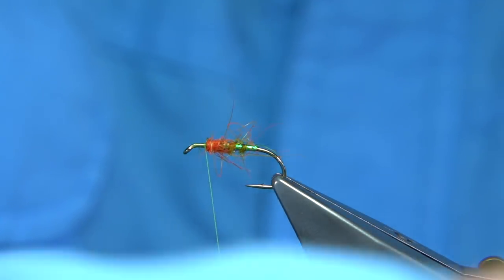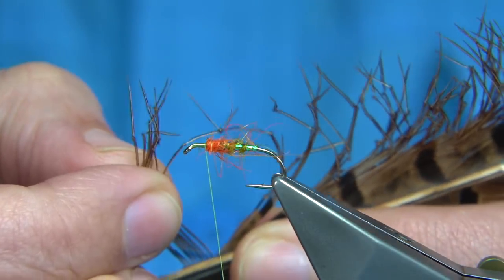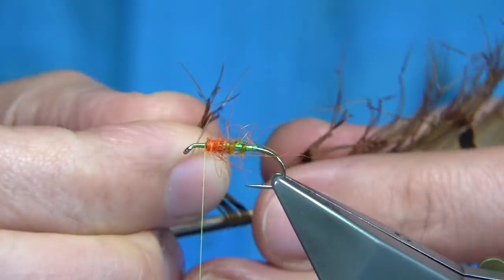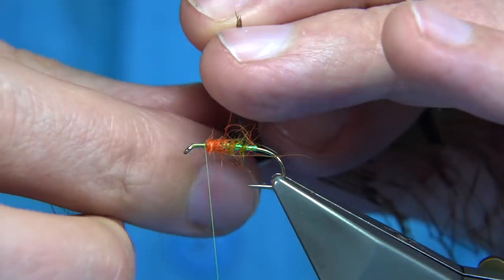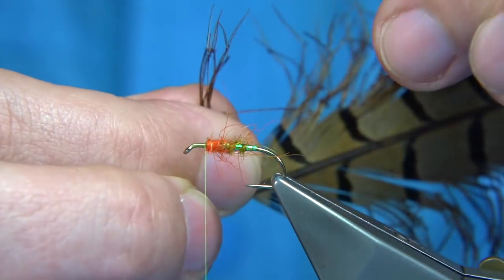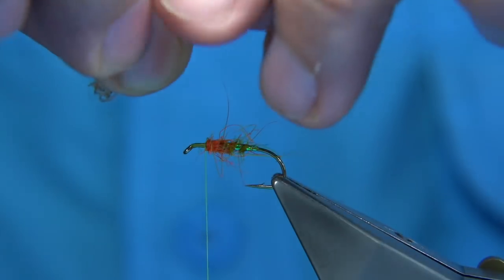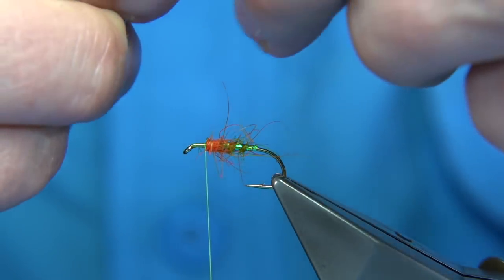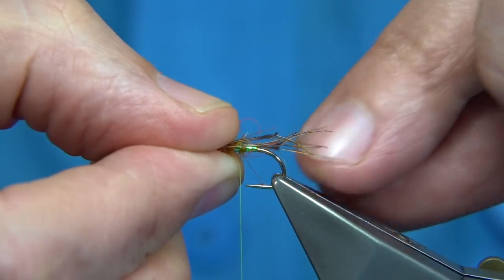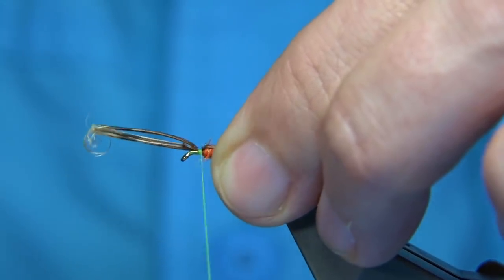Now, legs — just pre-knotted pheasant tail legs. On a size 10, I'll put 6 on; on a size 12, 4 is plenty. I'm just going to bring them straight out, counting the tips, making sure I've got 6. I like to run my fingers through just to straighten out the legs and get them set the way I want. Either side — tear away. Length of the leg is up to yourself. I'm putting 3 down either side of the body. If you imagine having a tail there, it would be the end of the tail. If you're fishing with international rules, you've got to make sure it's within that — that 15/16ths of an inch.